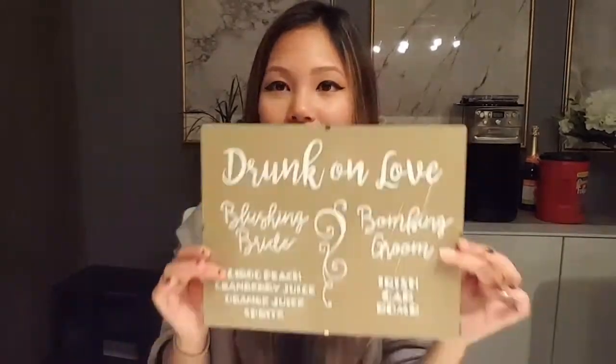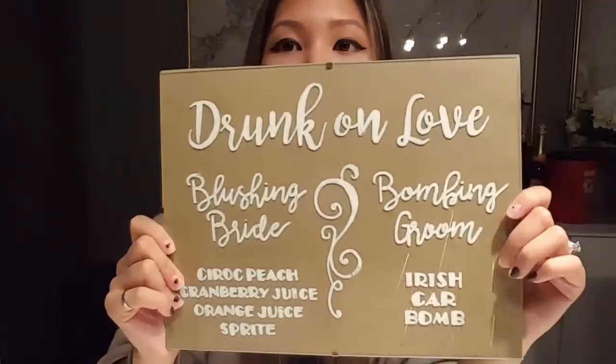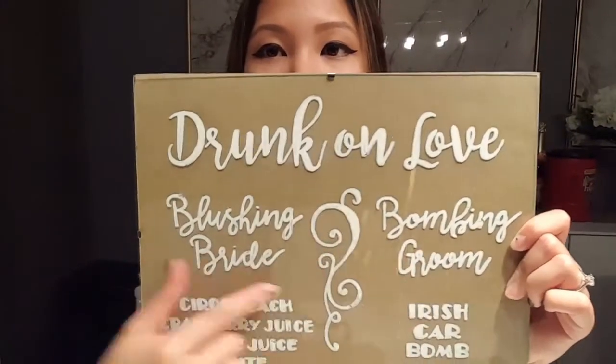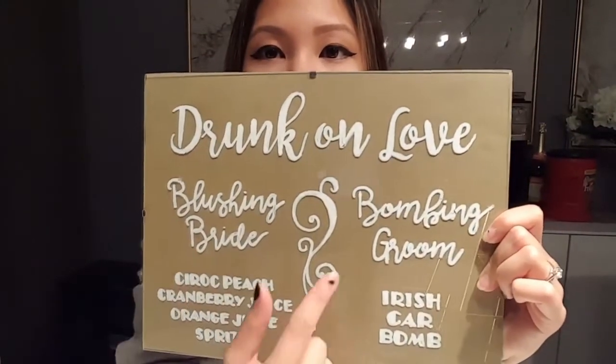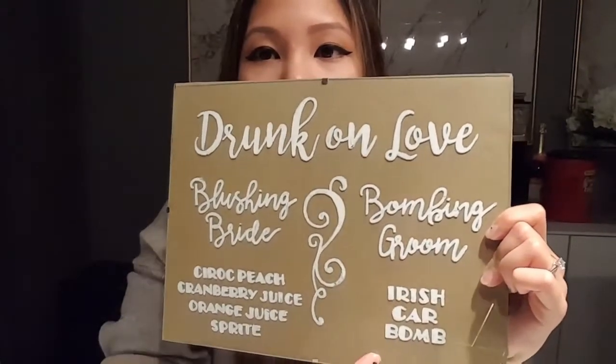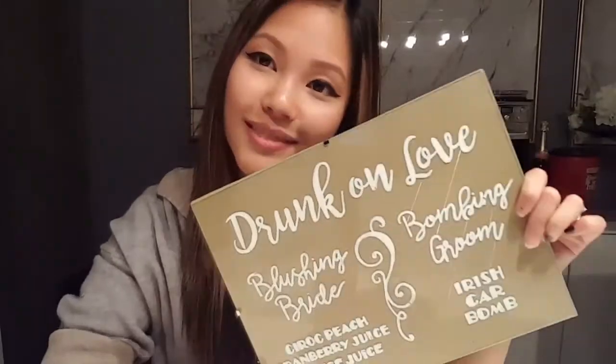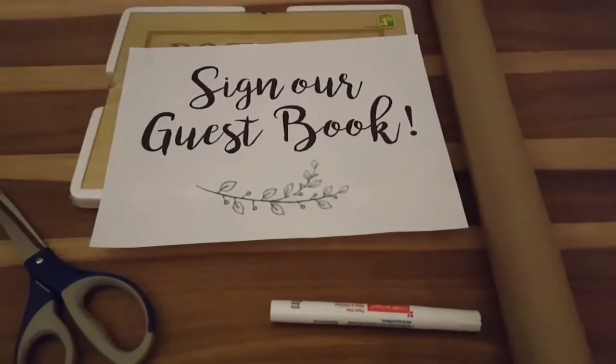Hi guys, welcome back to my channel! Today is another tutorial on how to do signs. This one I made for the bar — I wrote 'Drunk on Love,' 'Blushing Bride,' 'Bomb,' and 'Groom,' which are our specialty drinks. This is my drink, this is his drink, and here are the ingredients. So if you guys want to know how to do this, stay tuned for the tutorial.